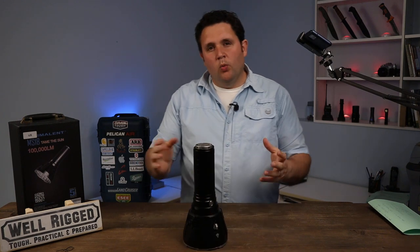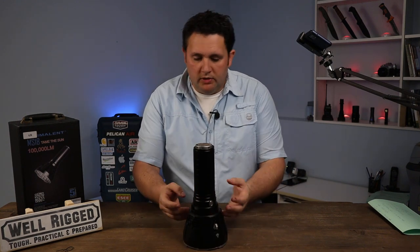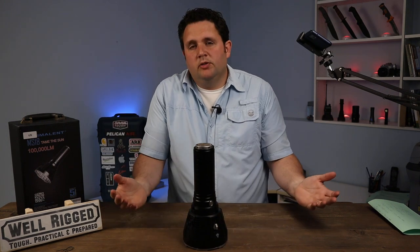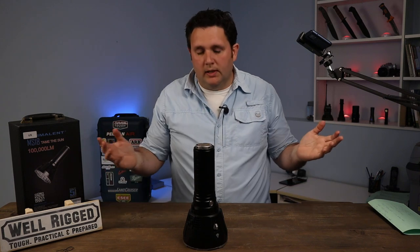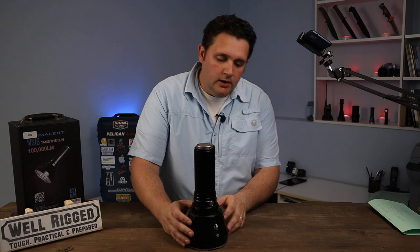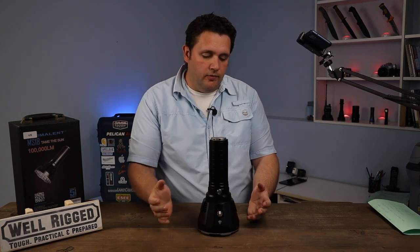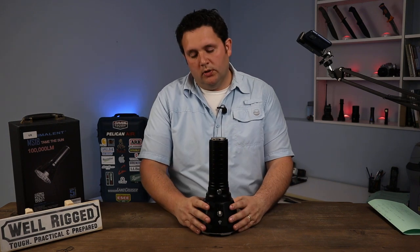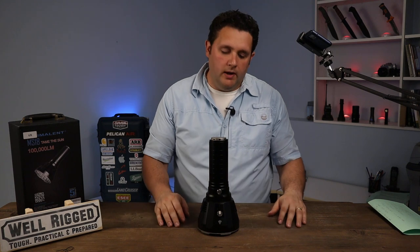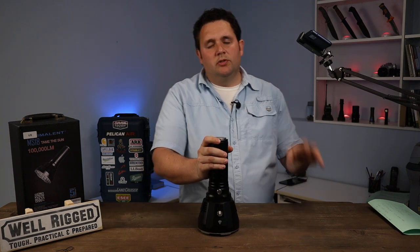Is this thing waterproof? Well, not submersible, but all the components are for the most part waterproof. The radiator — think of your car radiator, you drive through driving rain and that actually probably helps cool the unit down. The input and exhaust fans are fine, they can get wet. It's IP56 rated, so this thing can endure direct jets of water or heavy seas. Basically any inclement weather you're in — just don't try to use it underwater.